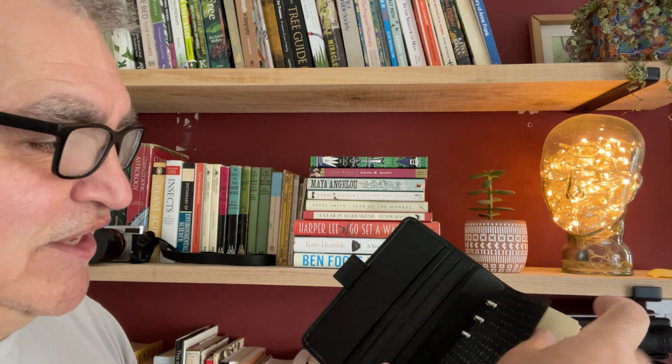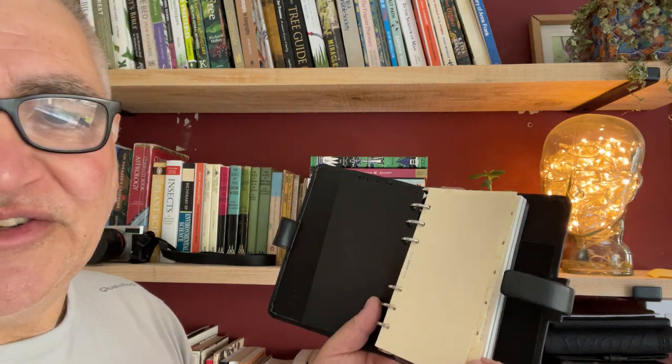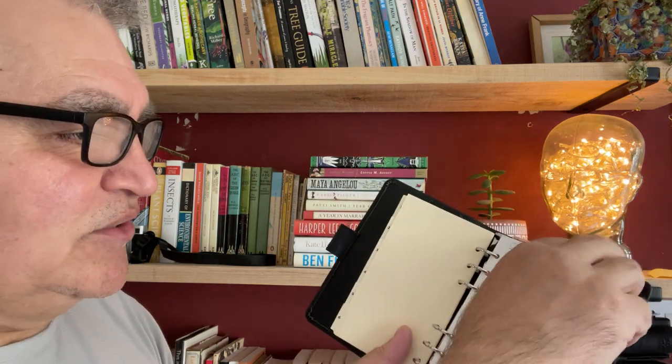But what do you get? You get the standard flyleaf. Then you get six dividers marked one to six, and then you've got some to-do sheets.